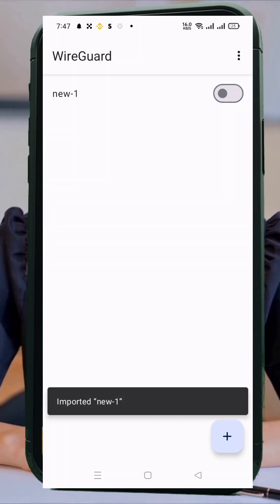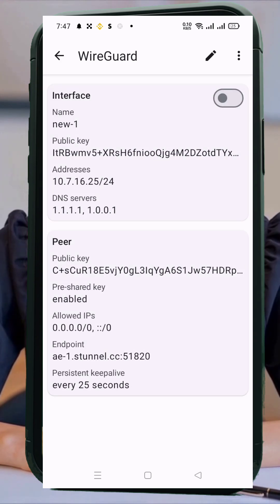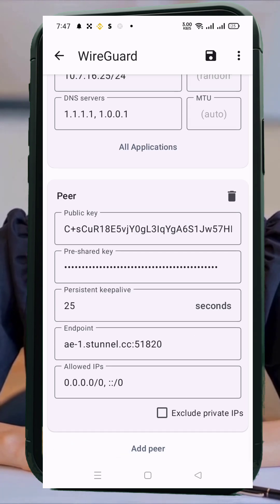Once imported, tap on the configuration profile to view your server details. If you need to make any changes, such as adding an SNI, tap the profile, click the pencil icon, and go to the Endpoint field. Add your valid SNI before the server address, then hit Save.